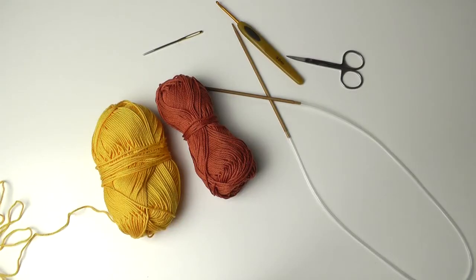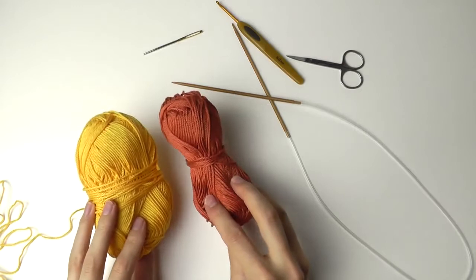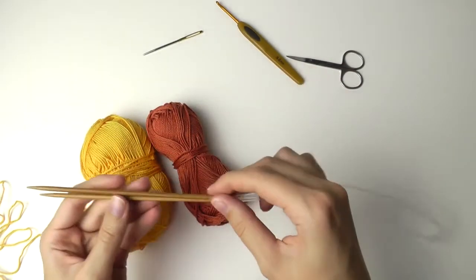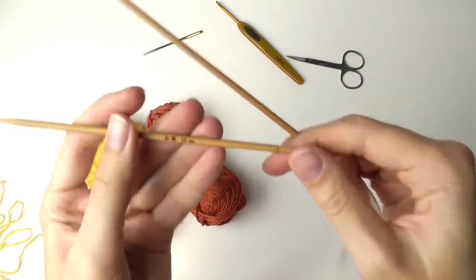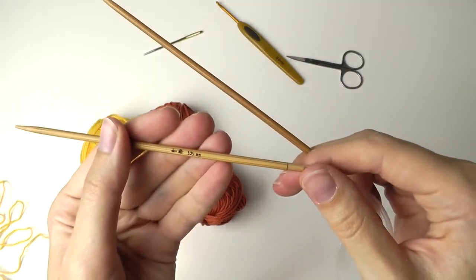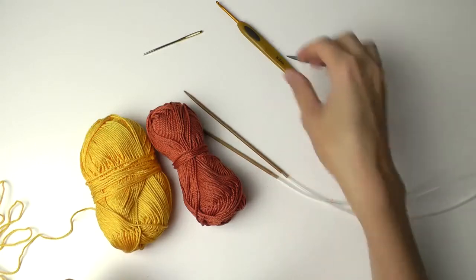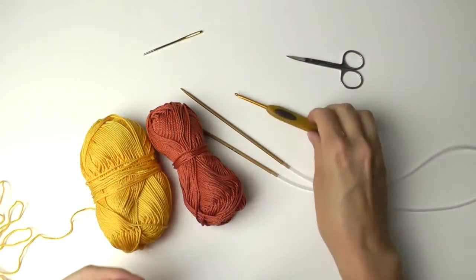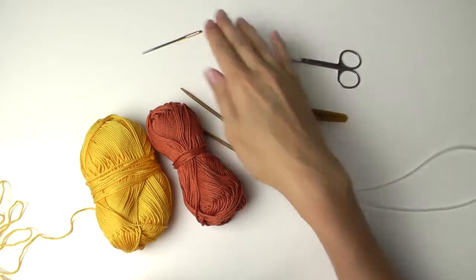For this tutorial we need cotton yarn. I have two different colors. We need knitting needles — these are bamboo needles, 3.25 millimeters. We need also a crochet hook, this one 3 millimeters, scissors, and the tapestry needle.